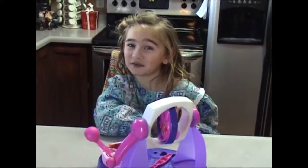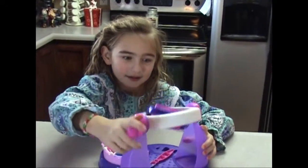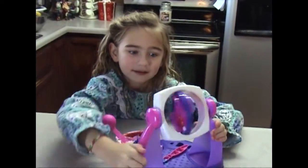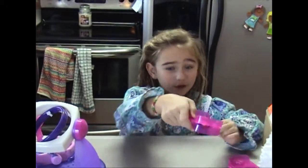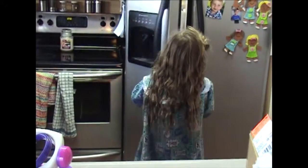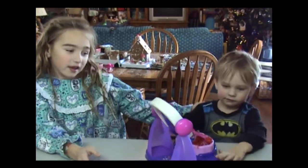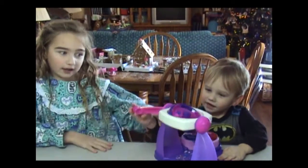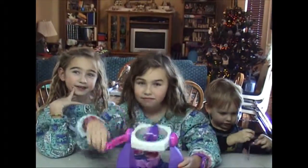Now I'm going to spin the chocolate for 1 minute. Now it's all spun and I'm going to put it in the freezer for 15 minutes. This is my little brother spinning the chocolate he made. Here's my sister spinning the chocolate she made.